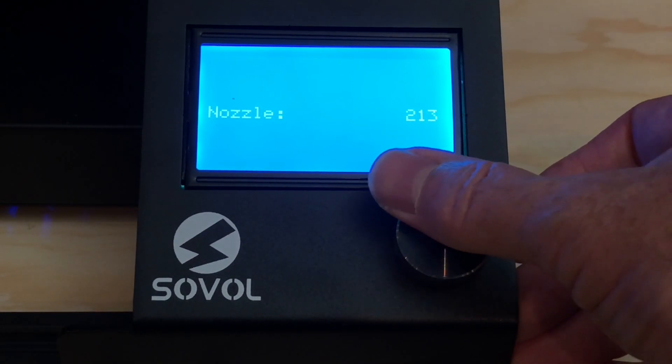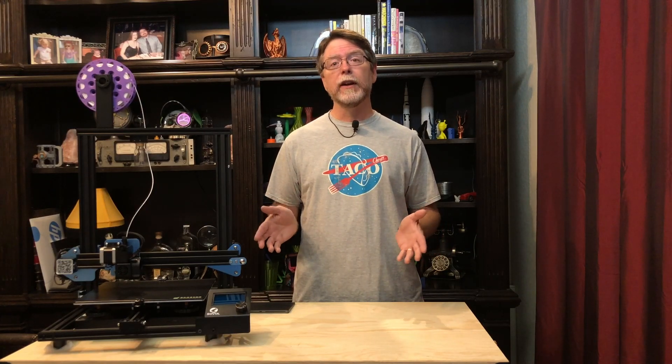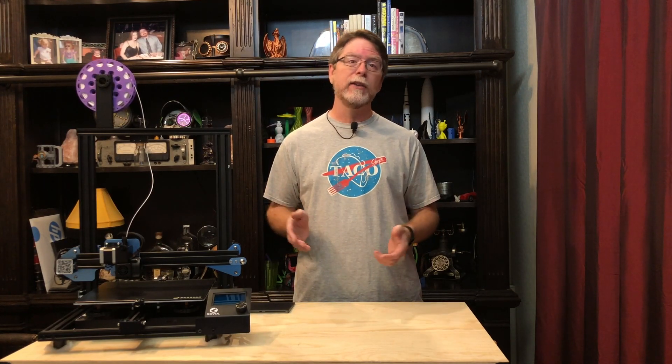And there's 210. I'll click the knob in to accept that value. Awesome — that works like a champ. So that's all there is to replacing the control panel on the Sovol SV-01. I'd like to thank Bill at Sovol for helping me out with the warranty stuff and getting the screen sent to me.